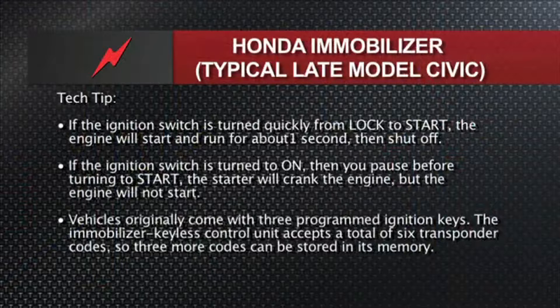This could be bad wiring between the immobilizer and the other modules in the vehicle, the key pellet could have gone bad (it doesn't happen very often but it can), or it could be the wrong key — a key that hasn't been programmed. The vehicle originally comes with three programmed ignition keys, but the immobilizer itself can accept up to six different codes, so you could add three more keys.